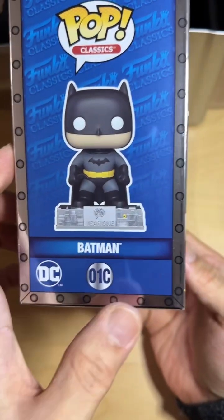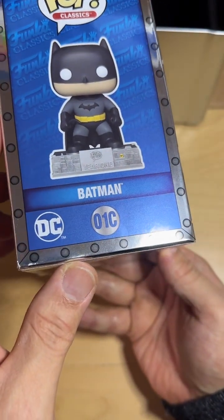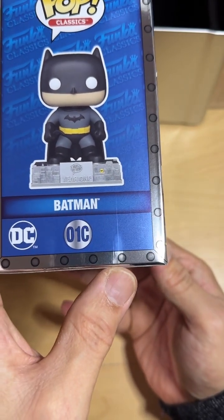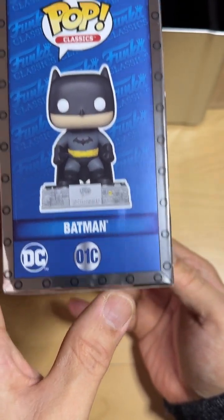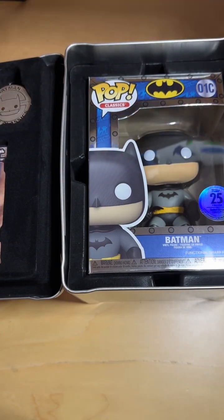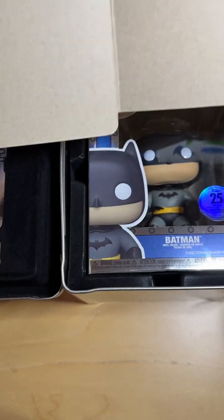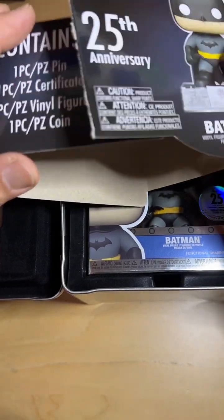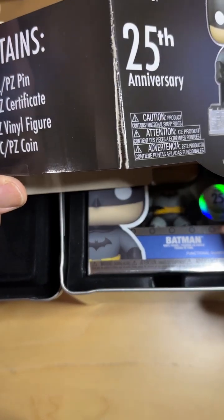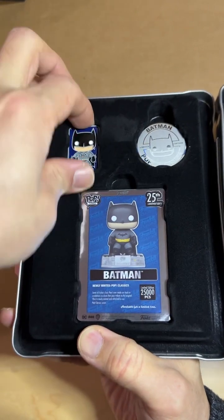If you want to get this thing graded, there is a little scuff right around there — you can see it. Overall, if you want to be a completist, just be careful how you take that out. I think there's no way of avoiding ripping this out because I tried slipping it out and there's nothing really that you can do.